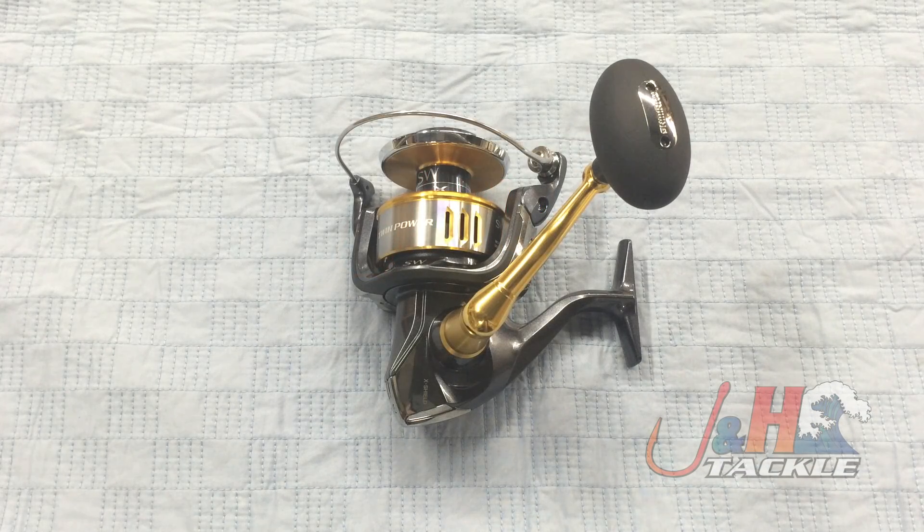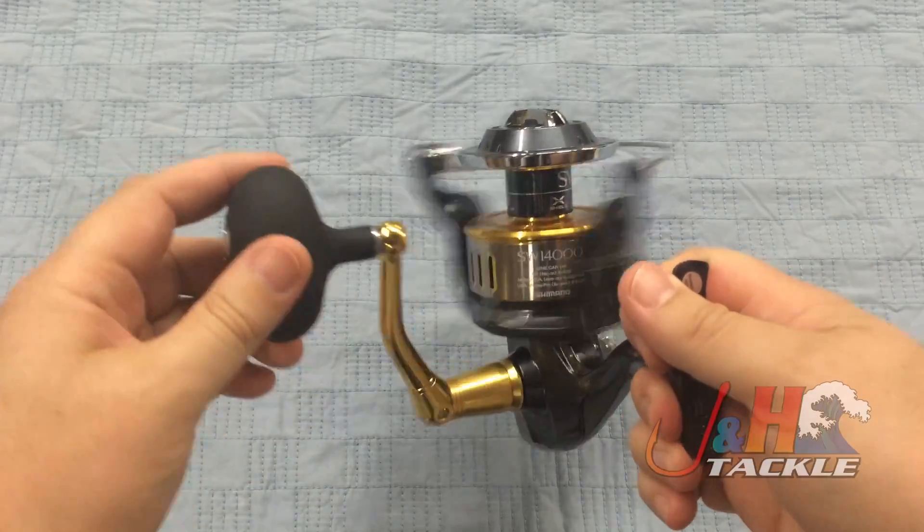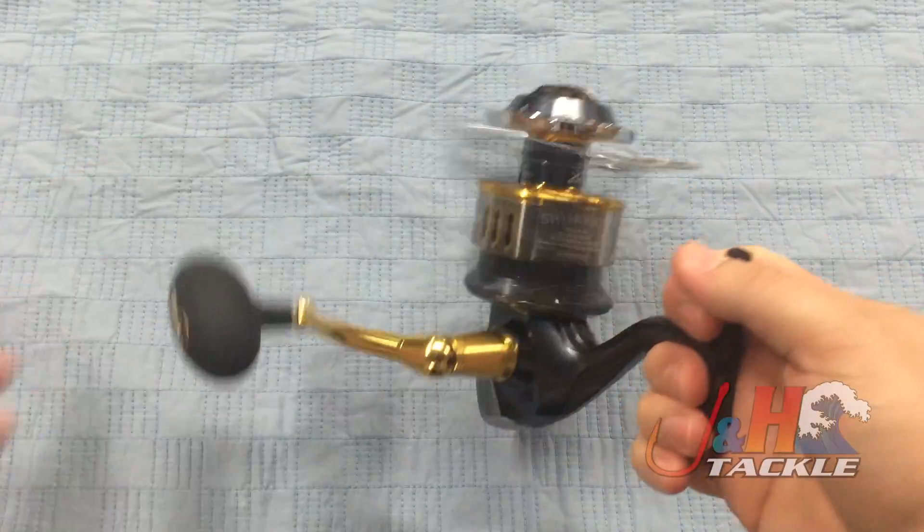Hey, it's Josh over at J&H. Today we're taking a look at the Shimano Twin Power SW TP-14000SW BXG spinning reel. This is the largest in the series of the new Twin Power reels from Shimano. This is going to be your popping reel. Gear ratio on this is 6.2 to 1, so it's perfect for throwing those big popping plugs for GTs, tuna, and all that kind of stuff.